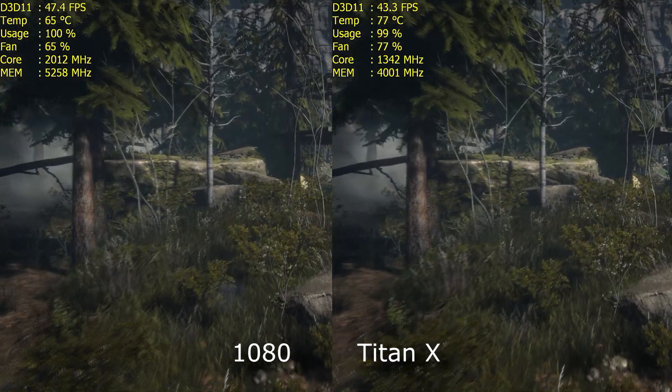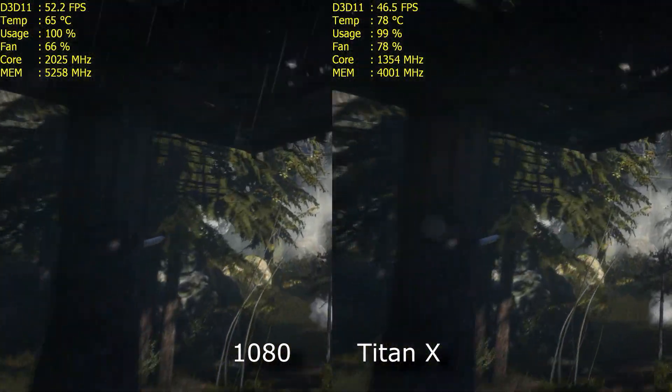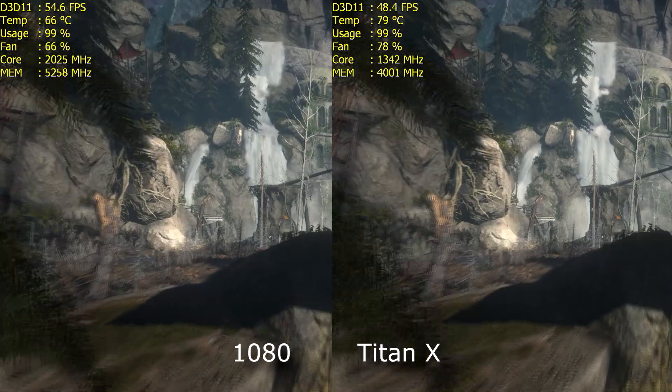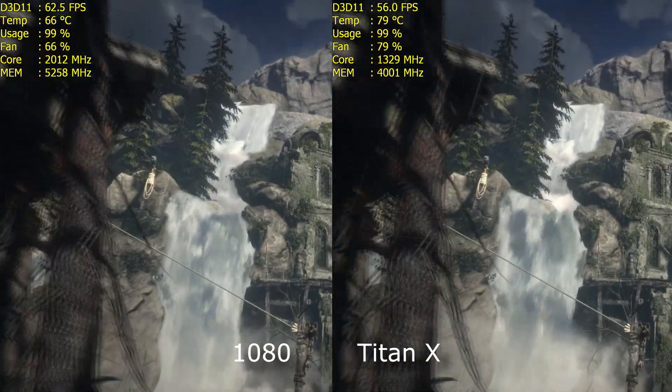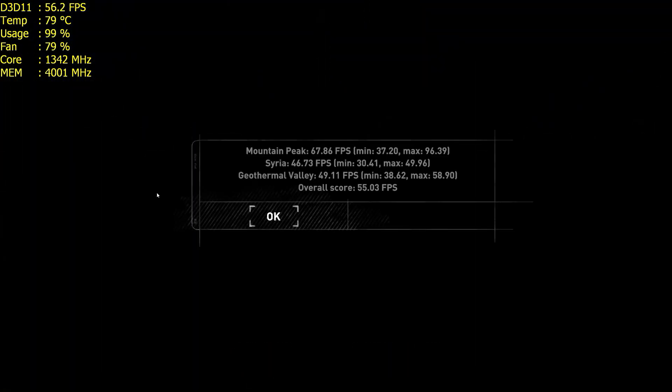Overclocking isn't making a massive difference to the 1080, which I put down to the clocks being so high in the first place — when you keep pushing, the returns become less and less. If you were to see the 1080 released at the same clocks as the Titan X, you'd see massive gains. But the Titan X does slightly better with the overclock and it's not that far behind — 5–6 FPS, averaging about 10%. For the record, all my games are running on DX11 purely because I can see all the Afterburner results — whereas running DX12 I can't see any of that.